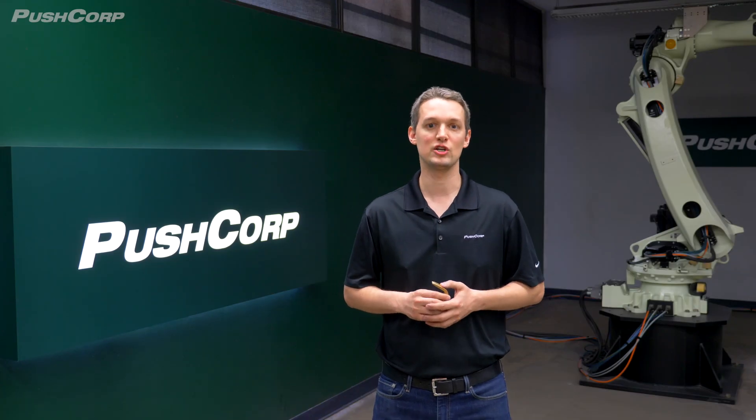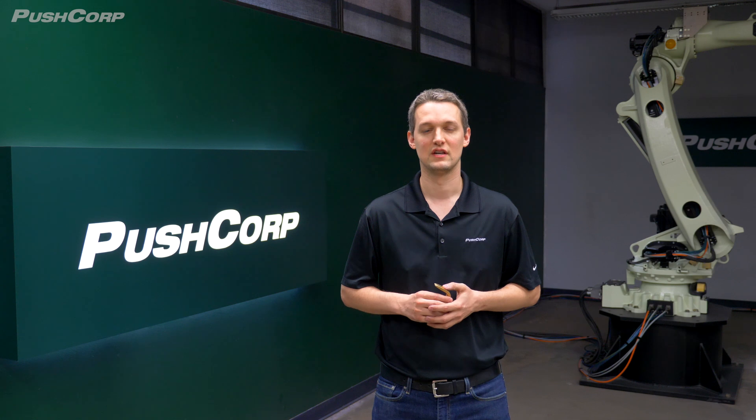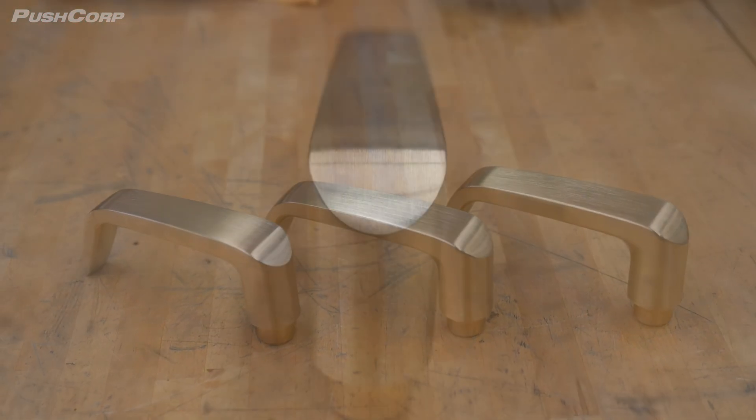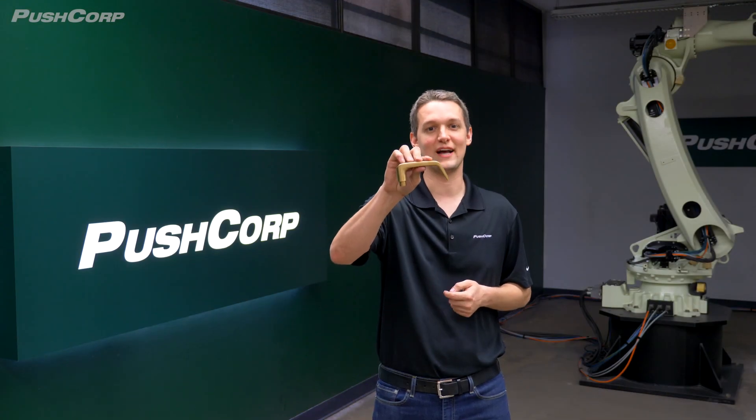Brushed metal finishes are common in furniture, appliances, door lock hardware, and decorative hardware pieces. A brushed or grained finish hides fingerprints, which makes it desirable in high traffic areas. Let's dig into this finish as we process these brass door handles.